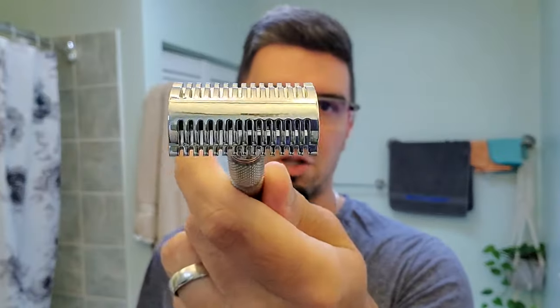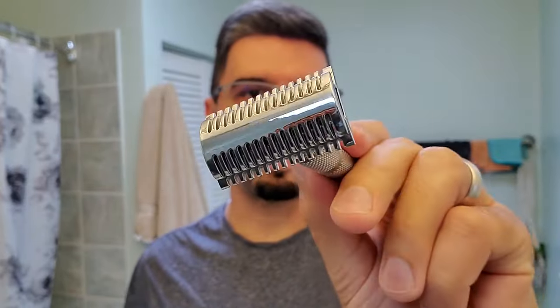He was curious to learn more about open comb razors. I don't have a lot of experience with them, but I'll share my thoughts and some general knowledge. Most open comb razors are associated with being more aggressive or more efficient because they provide unobstructed access to the whiskers — the blade can cut your beard without the base plate touching your whiskers first.